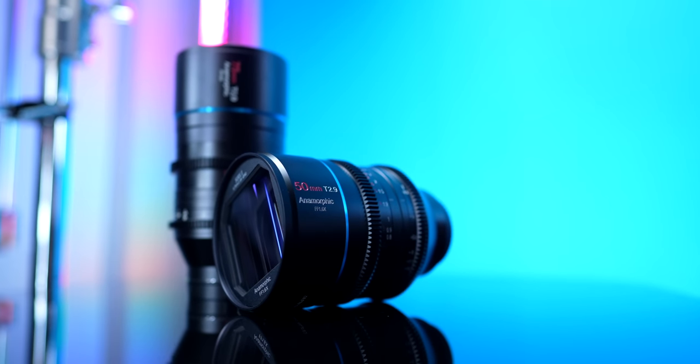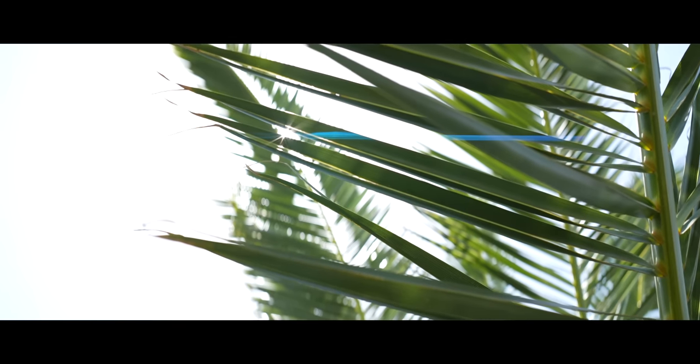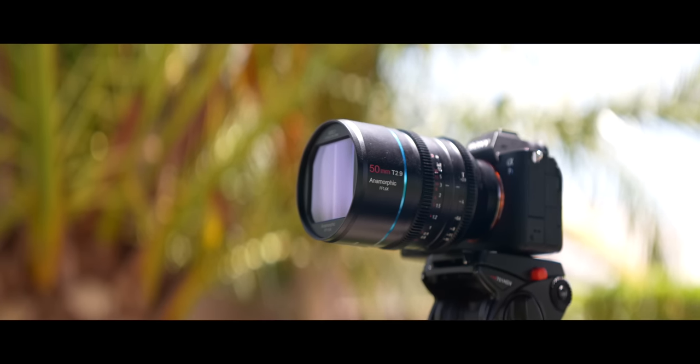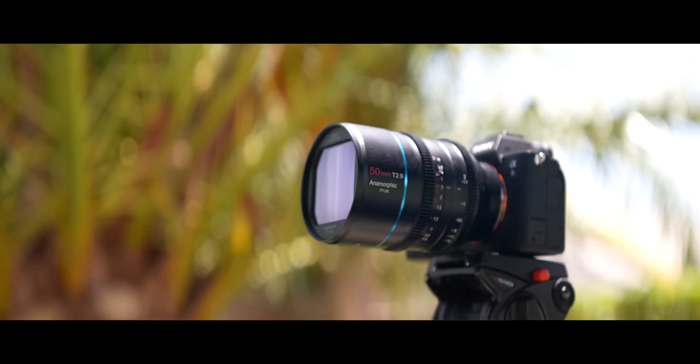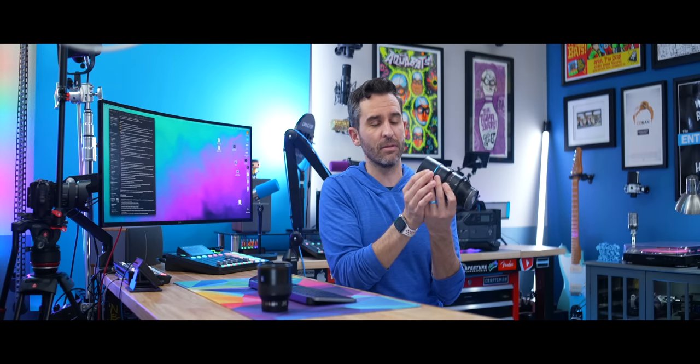Even though anamorphic lenses originally came about as a cost-cutting measure, since they've been used in movies and TV shows for so many decades, their look is something we tend to heavily associate with something being movie-like or cinematic. But up until recently, they were prohibitively expensive — no mere individual like you or I could probably afford one. And now we can literally just buy one that works with a Sony mirrorless camera, which is insane. If you notice, the lens element on the front is square, whereas the lens element on a normal lens is round — normal lenses are sometimes referred to as spherical lenses.